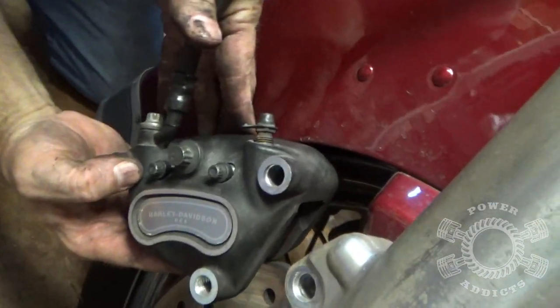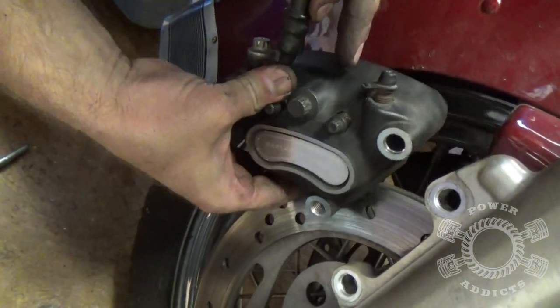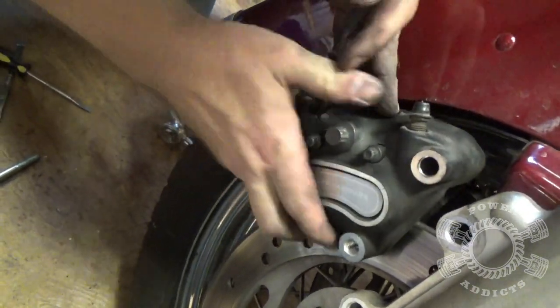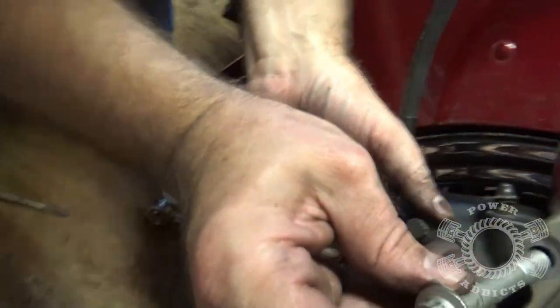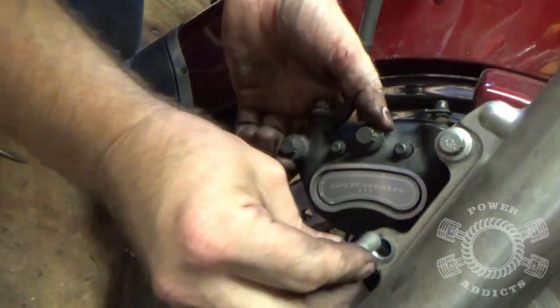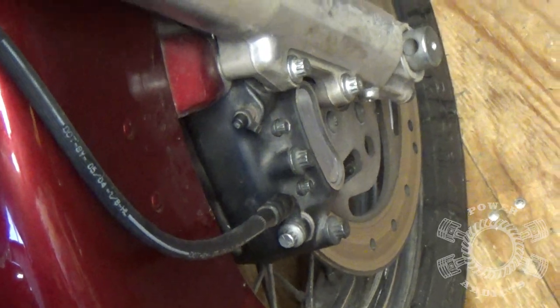Take your caliper, tuck it in between your fender — you have to tilt it just a little bit. Watch where the brake pads line up with the disc and rock it a little bit. Look at that — she falls right in place. Long bolt goes up top, short bolt on the bottom. Once you get that tightened up, you're ready for the next step.